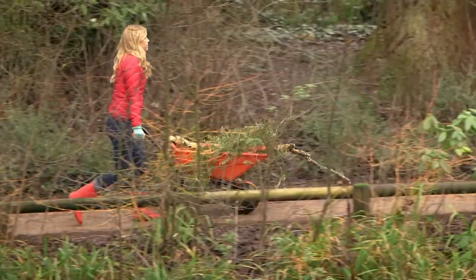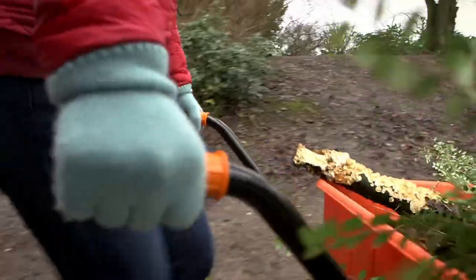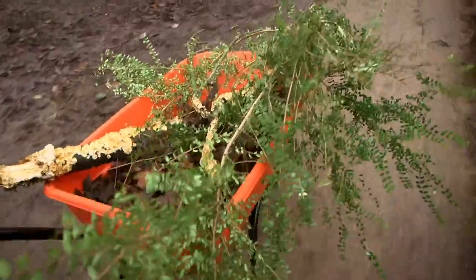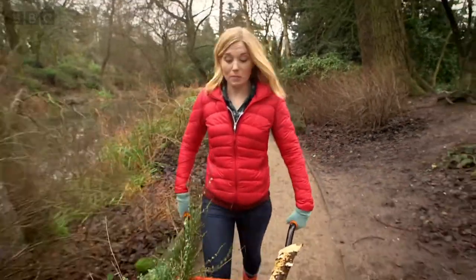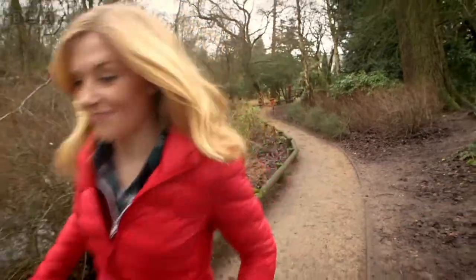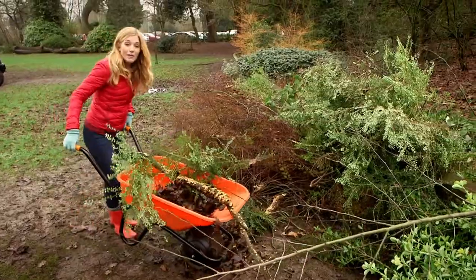That's right, it's a wheelbarrow. Wheelbarrows have a great big wheel at the front, two handles, and a large container called a pan. It makes it really easy for me to move all of this from one place to another. And then when I'm ready I can tip up the wheelbarrow and pour it all out.